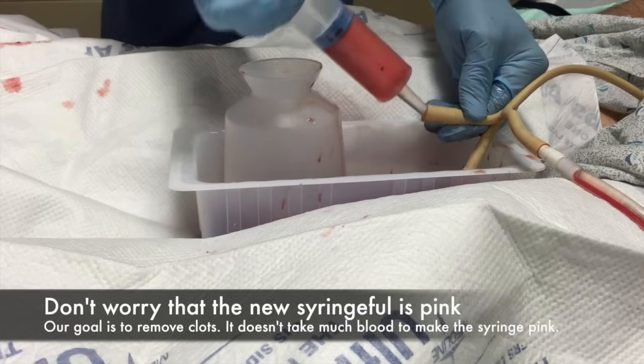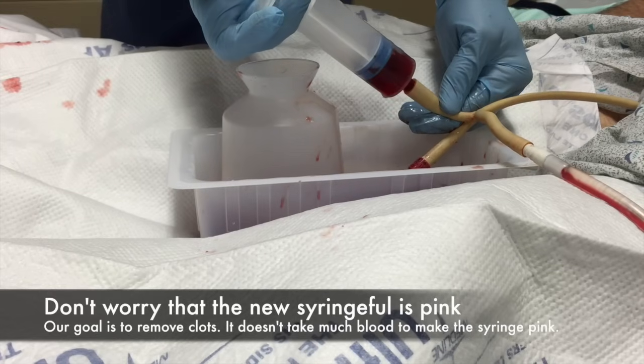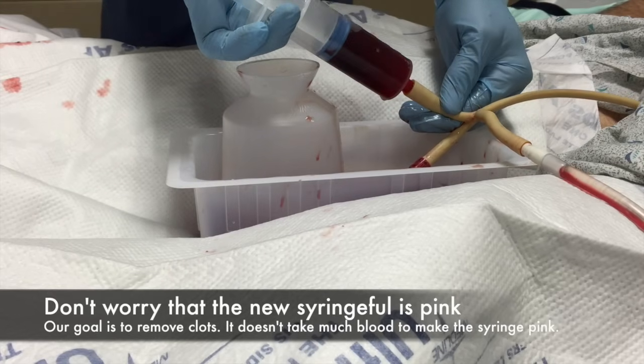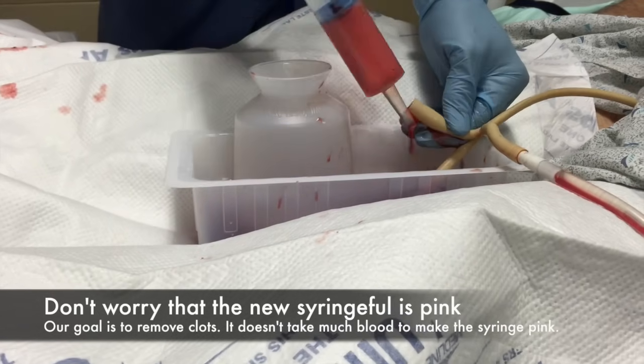This is a plain 22 French latex catheter. It's not the one I typically use, but didn't have a choice here. Normally we use a Cuveler catheter by Roosh, which is a clear plastic one with a rather large mouth.